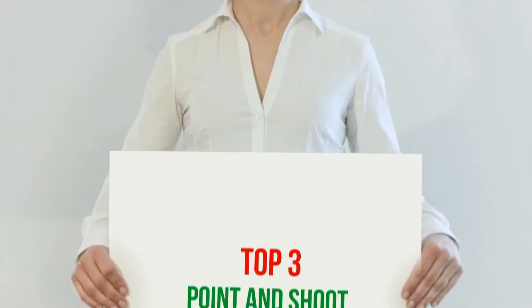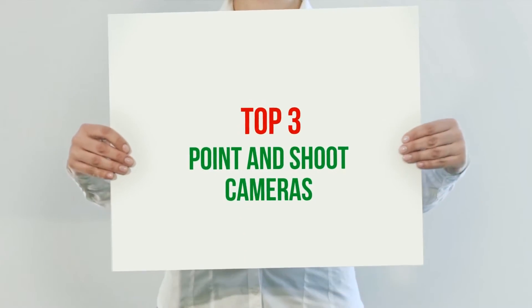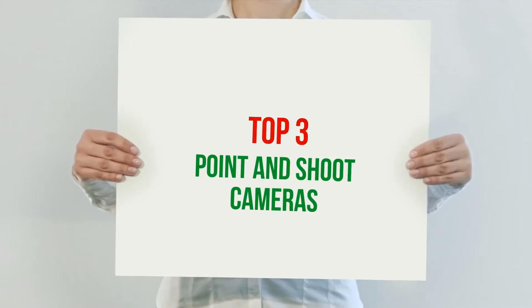Hi guys, welcome back to my channel. In today's video, we gonna check out the top 3 best point and shoot cameras.